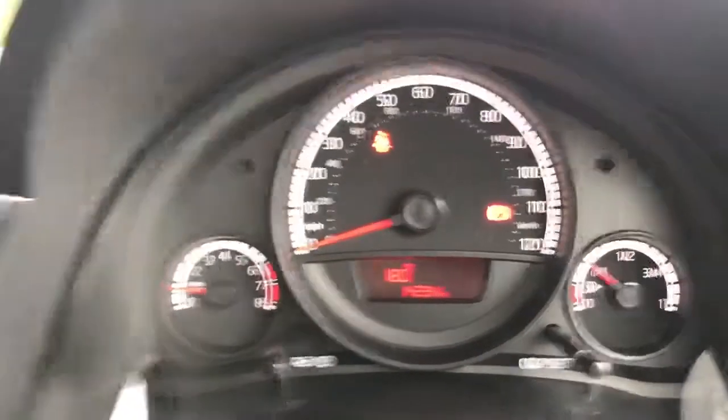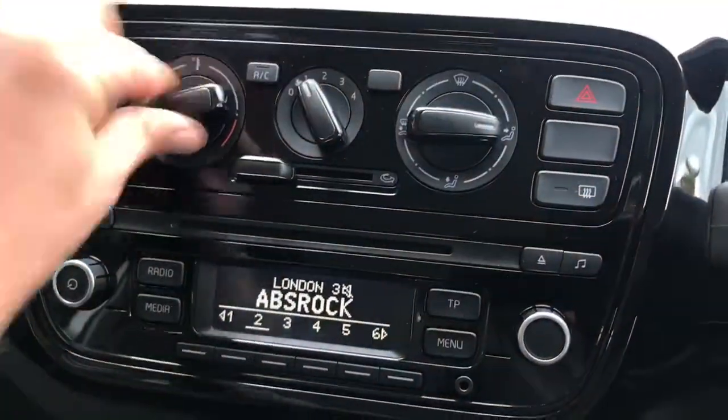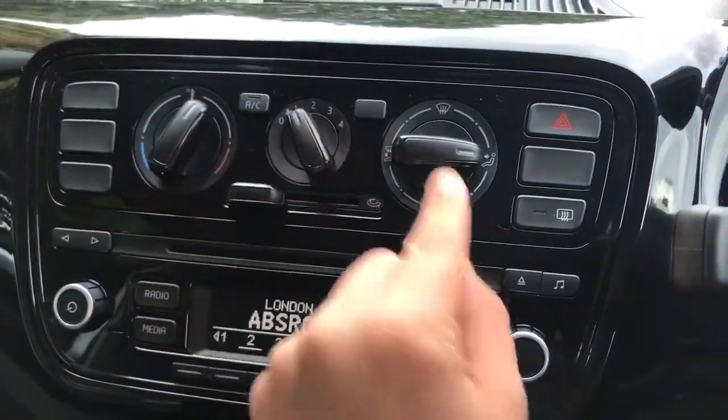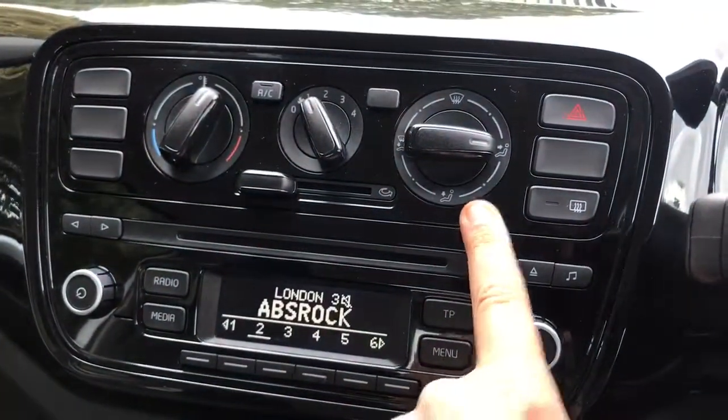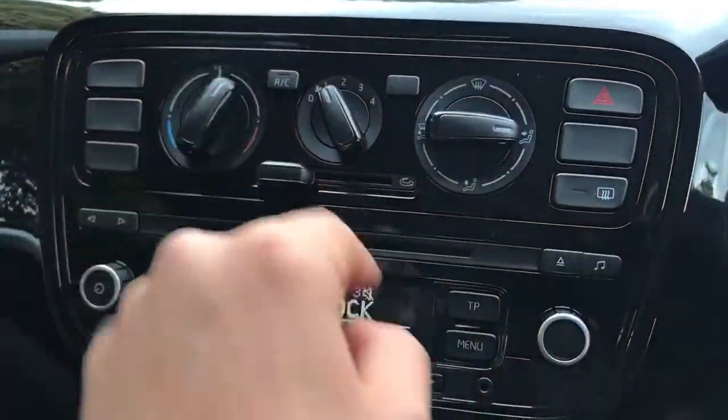Moving over to the centre console area, at the top you can see we've got air conditioning. We can adjust the temperature, fan speed, and then the direction of the air with that dial. Once we've done all of that, hit that button there to turn the air conditioning on and back off again.